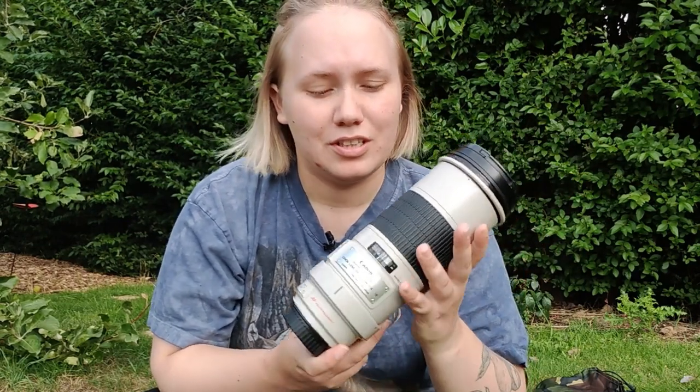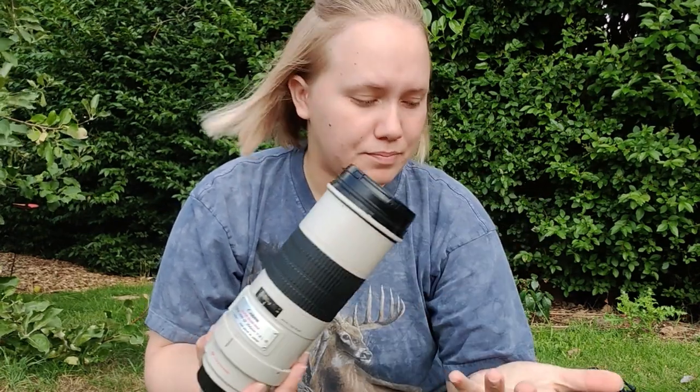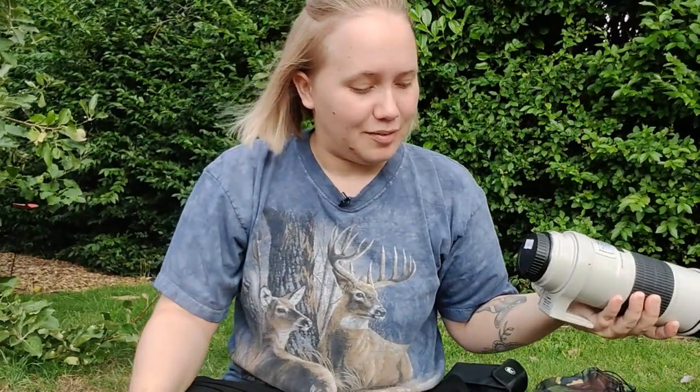This is the other lens I use, though not as often as the 150-600 — it's the Canon 300mm fixed f/4. I've used this primarily for photographing smaller insects in the garden, and for meadow scenes. I used it in the bluebell video a few months back. It's really good quality and quite lightweight in comparison to the Sigma. The f/4 gives some really nice depth of field. It's just good to have an alternative lens in the field — a really good essential piece of kit.